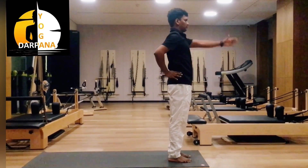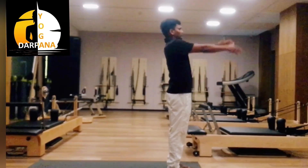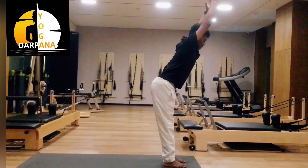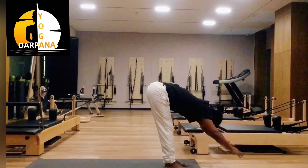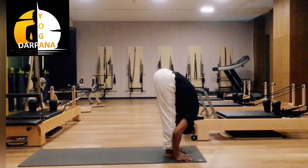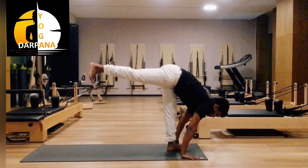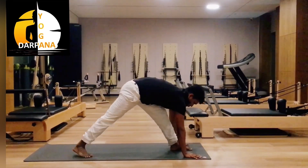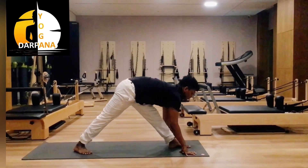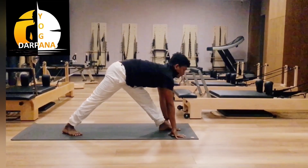Exhale, then left hand up. Inhale, both hands up. Exhale, slowly bend forward — spine should be straight. Both hands extended, fit. Inhale, head up. Exhale, inhale, right leg back. Both legs should be straight. Inhale, head up, exhale.